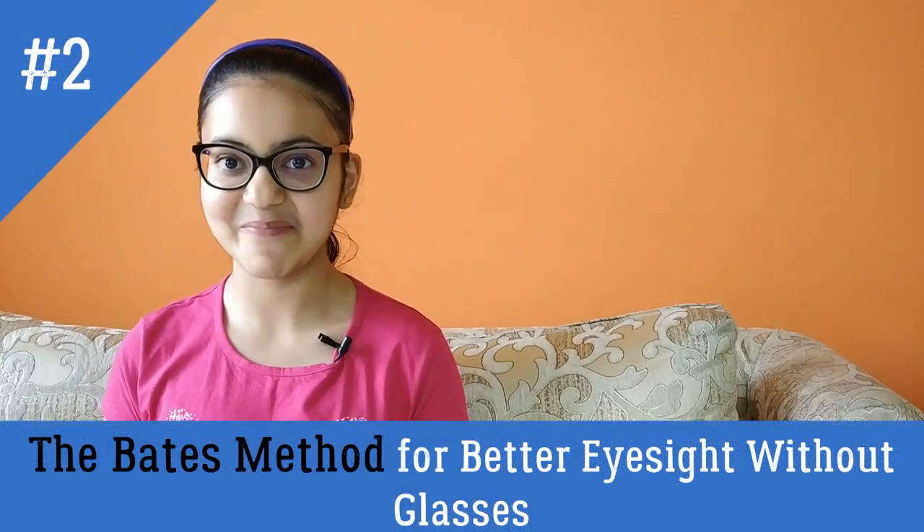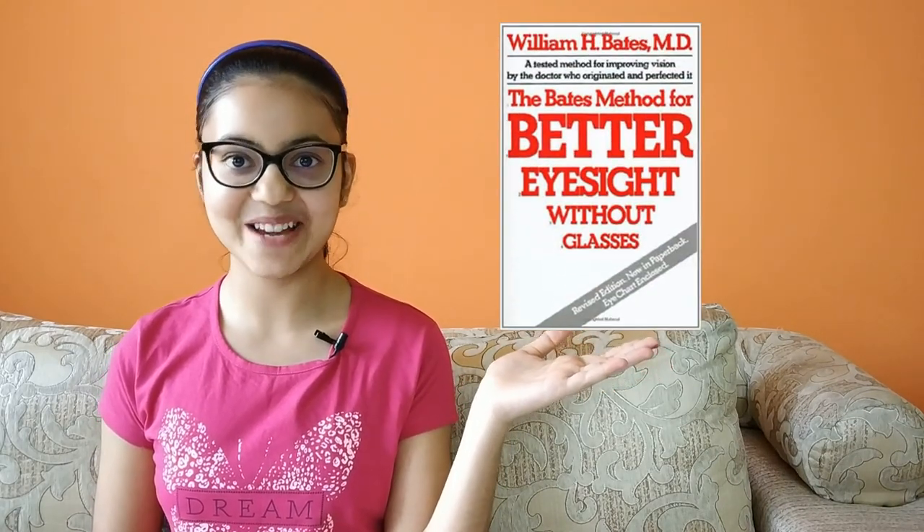Hey guys, so today I'm back with another video, as I promised, on the book The Bates Method: Better Eyesight Without Glasses. This book is written by W.H. Bates.